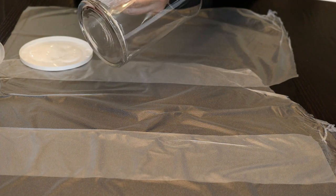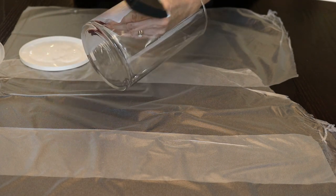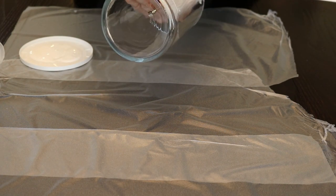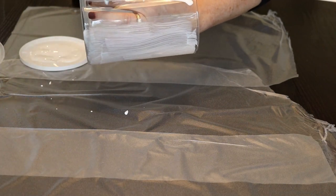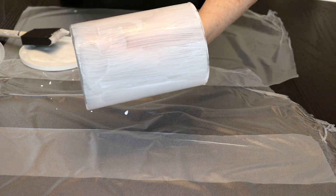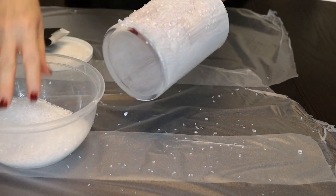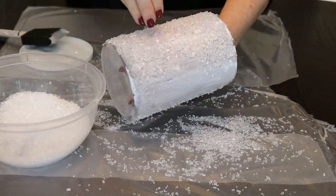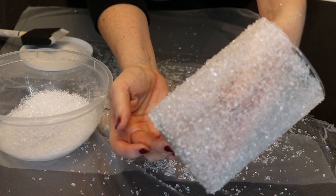I'm not going to be covering the bottom because I want it to stand nice and evenly. I'm just going to the very end of the glass with the Mod Podge.